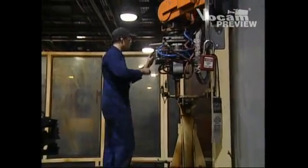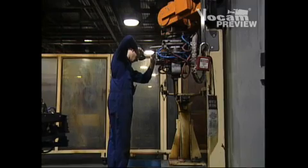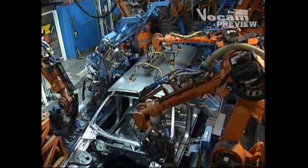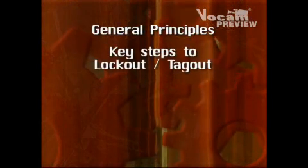Isolation procedures, often called lockout-tagout, are designed to prevent equipment from activating during maintenance and servicing. This video covers general principles and key steps to lockout-tagout.